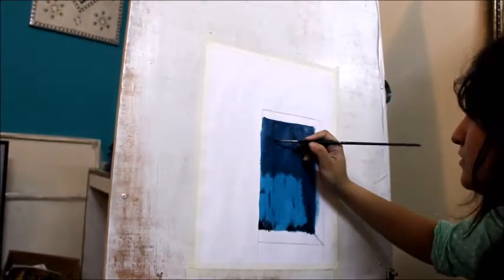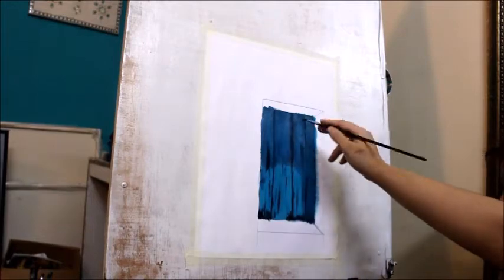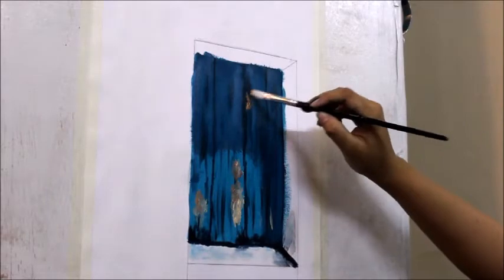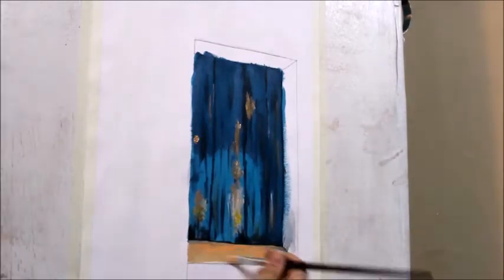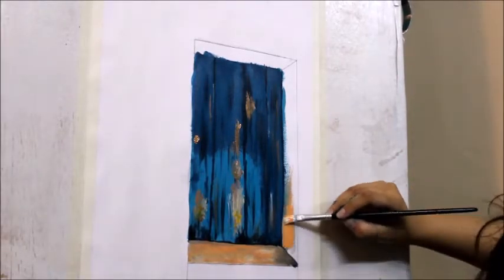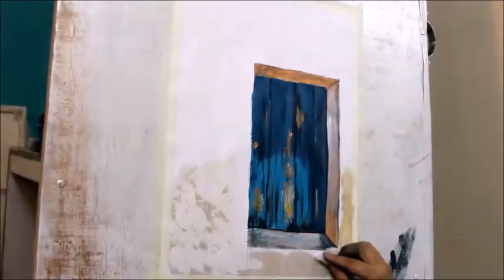Now we will give lines from black on it. Then we will highlight the color with yellow and golden color. Then we will shade the corners of the door, and then shade the corners with white before dipping it in blue paint.